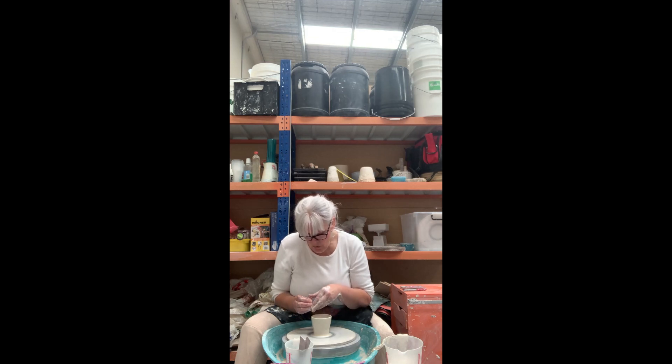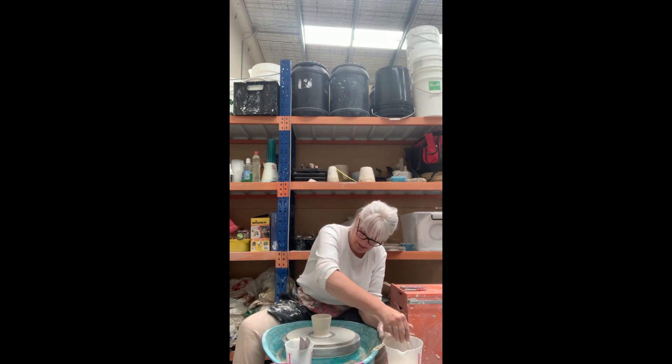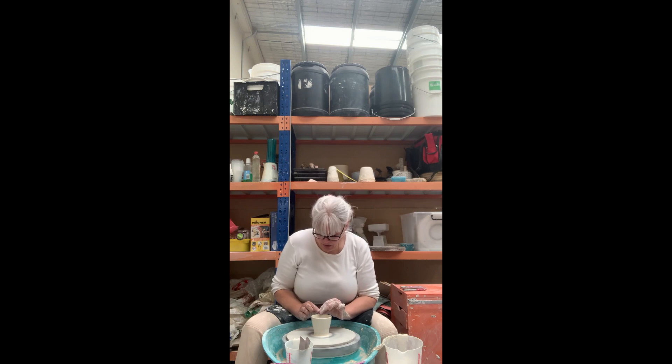Make sure you go off that ring completely. If you don't go off that ring completely, it will become uncentered again. So you've always got to make sure you follow all the way through up to the edge of your pot.